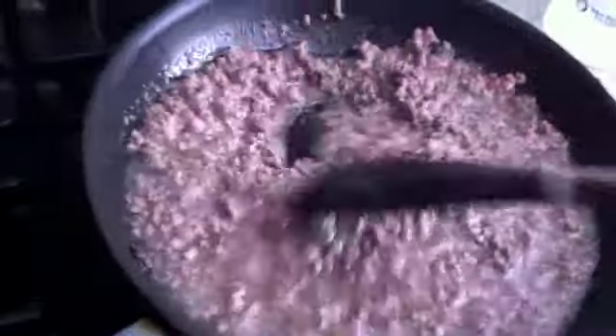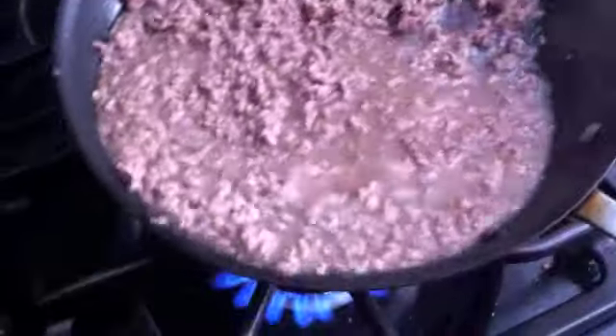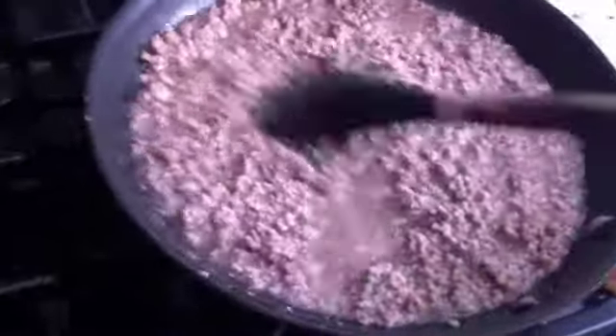It's been about six minutes and it's almost done. As you can see, it's built up a lot of water. What we're going to do is drain that water — you can use a spoon or pass it through a sieve — and that drains away the water along with a little bit of the oil.